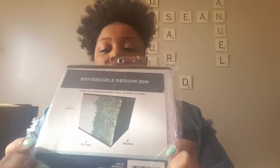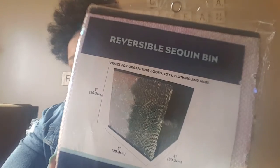I also picked up the silver-to-pink reversible sequin bands, and the back of these ones is black.